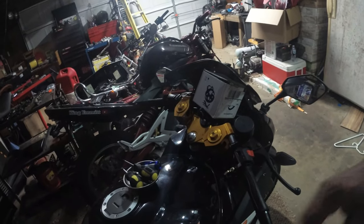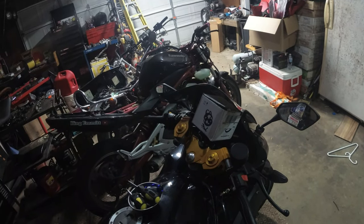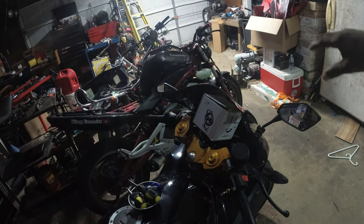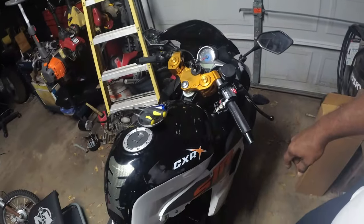Hope y'all can see this. It's kind of dark, but I'm gonna move this bike towards the light. Alright, we're back y'all.